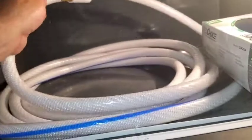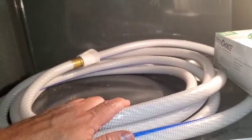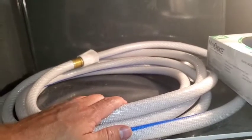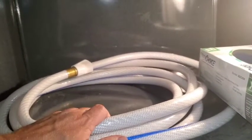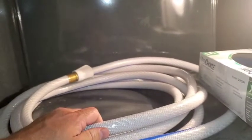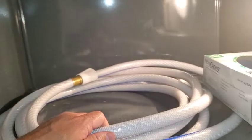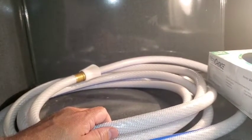This is the hose that you'll connect to the city water connections. If you're on a hose bib at a campground, at your neighbor's house, or refilling at a service station, you'll use this hose to refill your tanks. Then you just set it to the appropriate setting, as we talked about in the other video.